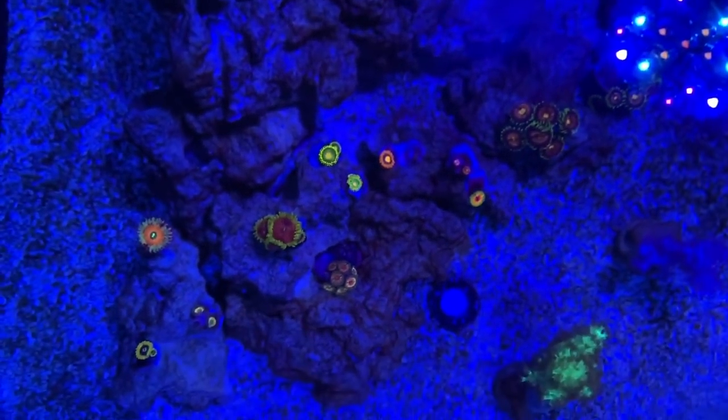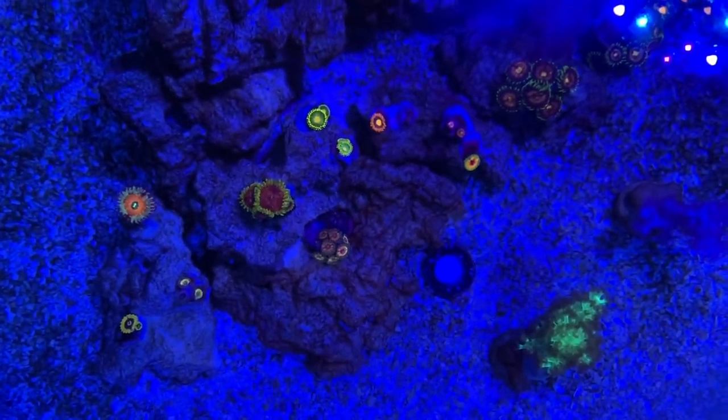I've kind of done this before in my high-end zoa garden video, but in this video I'm gonna get a little bit more detailed and bring the camera in a little bit closer so you can actually see what I'm doing.